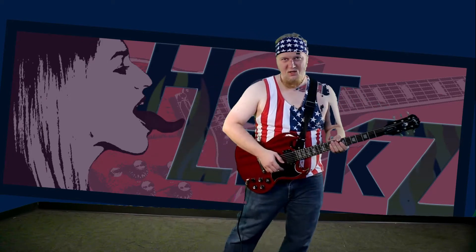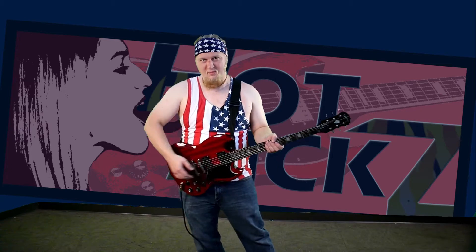Watch carefully as I'm leaning from side to side here. My hips are barely moving as you can tell. Take a look.